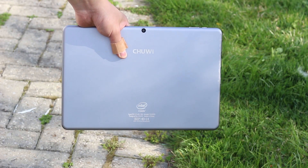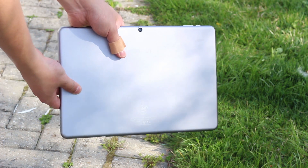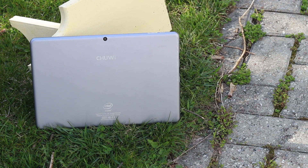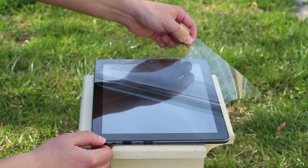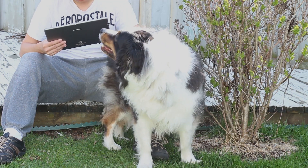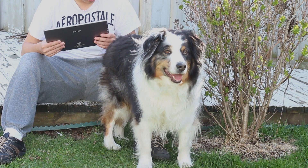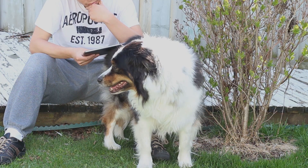Two things I immediately noticed when I first unboxed the Chuwi HI12: first, it feels super high quality, and second, it's really heavy. The tablet is fully metal and really solid, but the metal scratches easily. You'll also want to take off the screen protector as it makes touch sensitivity pretty bad. It's almost exactly the same size as the Surface Pro 3 but about 50 grams heavier, making it 854 grams — quite heavy. But keep in mind this is a 12-inch tablet, which makes it really good to use.